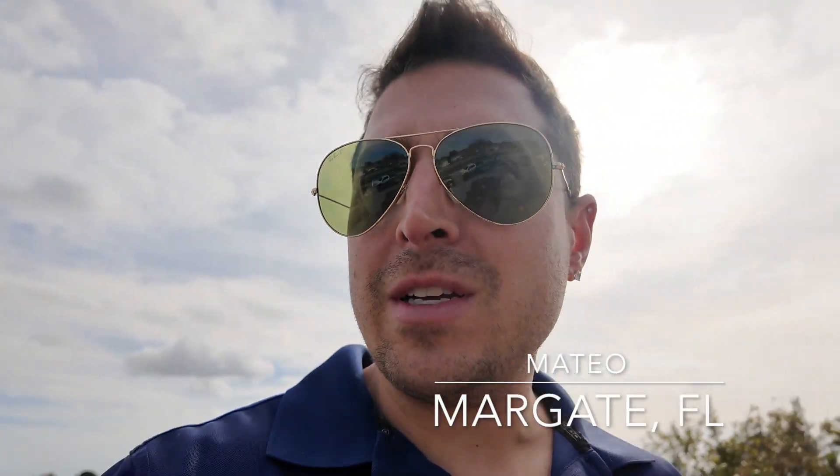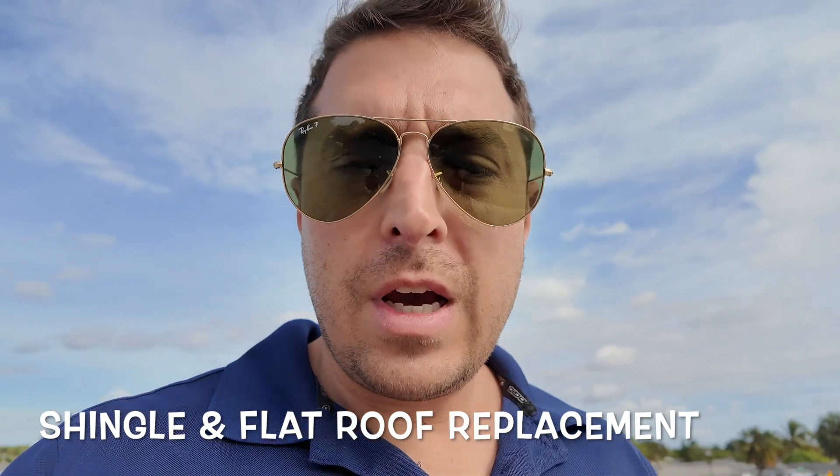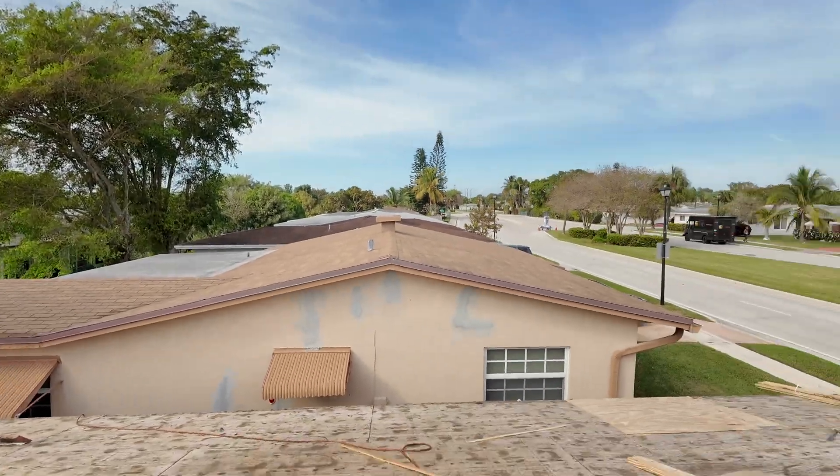Good day folks, this is Mateo. I'm out here in Margate, Florida. I got a shingle and a flat re-roof — just want to show you guys a little update on this beautiful Friday morning.